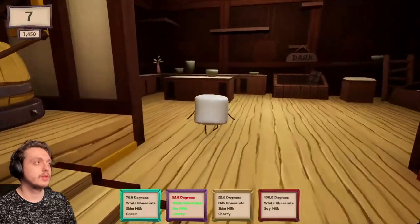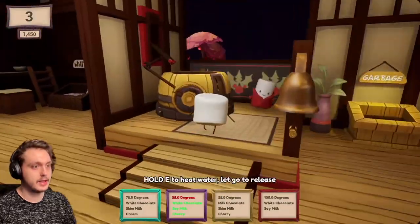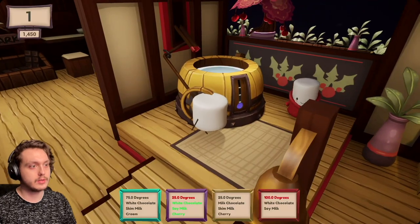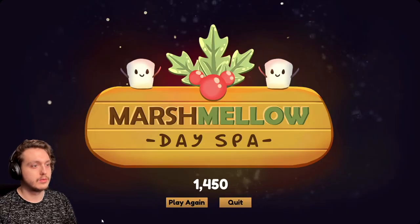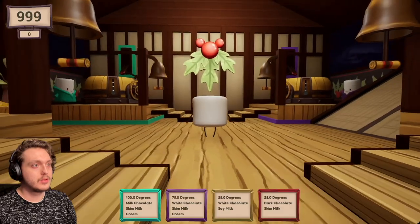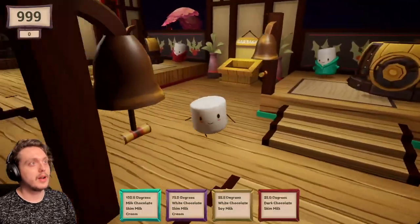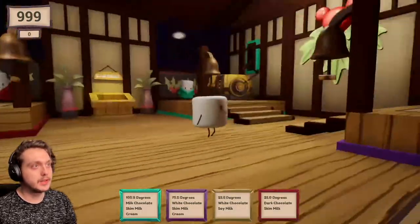I wanna be in... would I wanna be in one of these? Chocolate seems sticky. Never mind, I don't wanna be in any of these. Yellow, 25 degrees - right there? Oh. Well. You know what? No! Okay, we're back. We're gonna just practice - no timer! I wanna get all these little dudes. They're perfect little things.